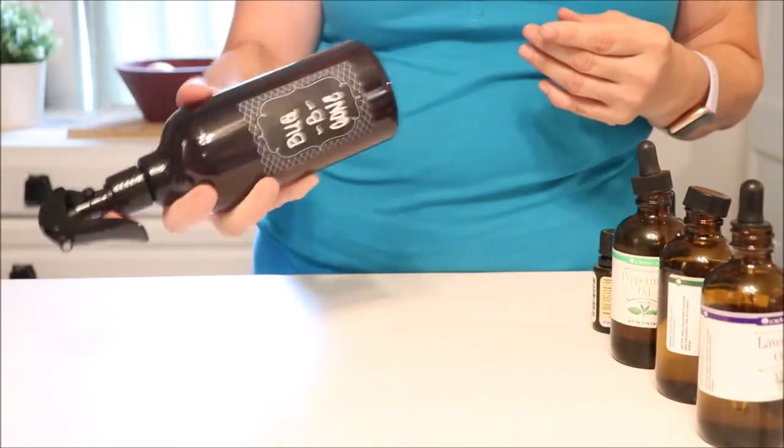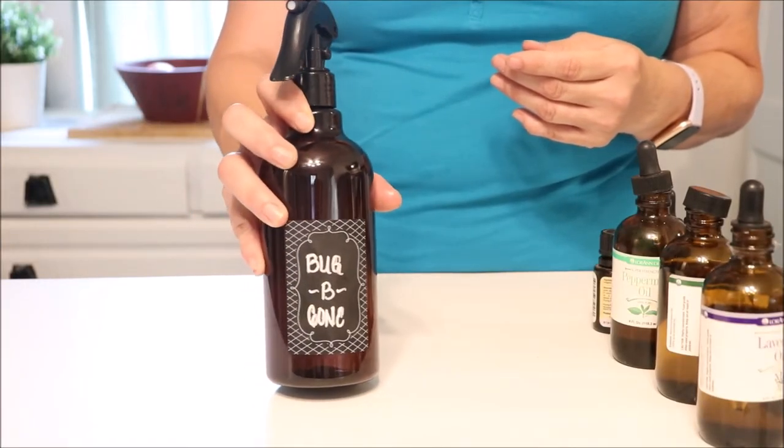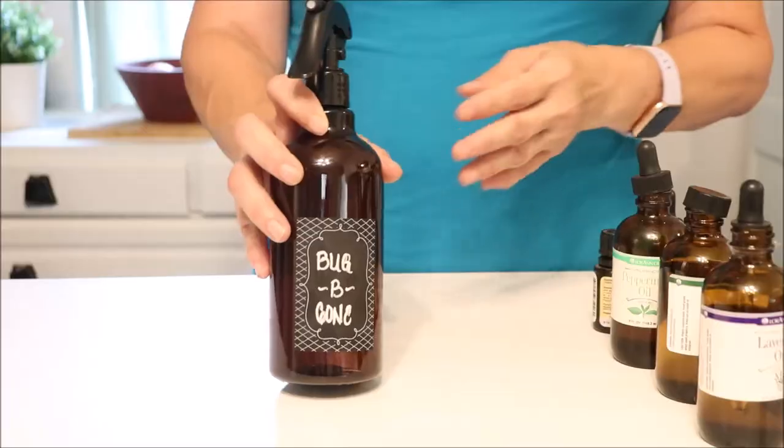So there you have it — your Bug Be Gone Spray. Go ahead and shake it each time you use it to make sure you are fully distributing those oils. Give your friends their very own Bug Be Gone Spray using essential oils, safe and non-toxic for your family and your pets. I hope that you enjoy using this, and I hope you'll give it a like and subscribe. Great to have you here. See you next time. Be blessed and be safe.